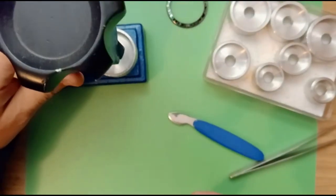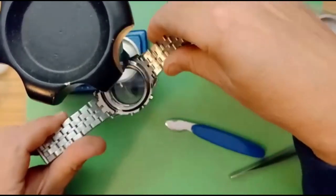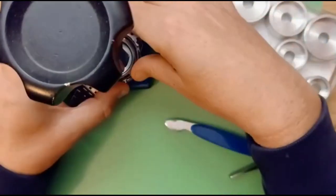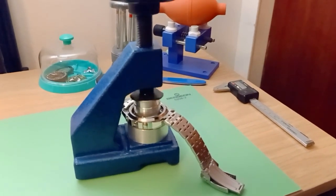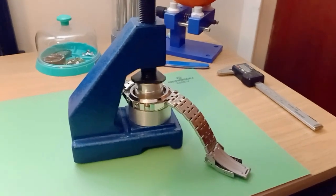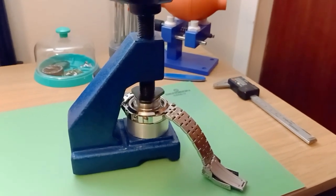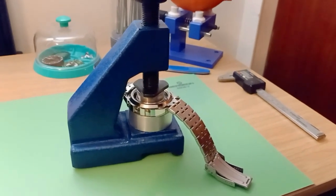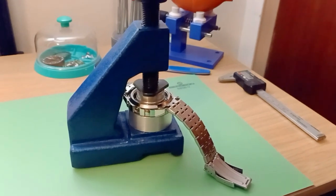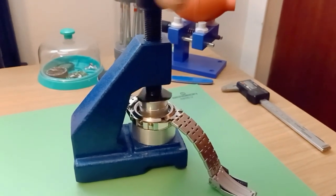Now we can go ahead and remove the crystal. Just twist the crystal press down until the die connects to the glass — keep going. You might have heard it pop out. It doesn't take much to take it out.